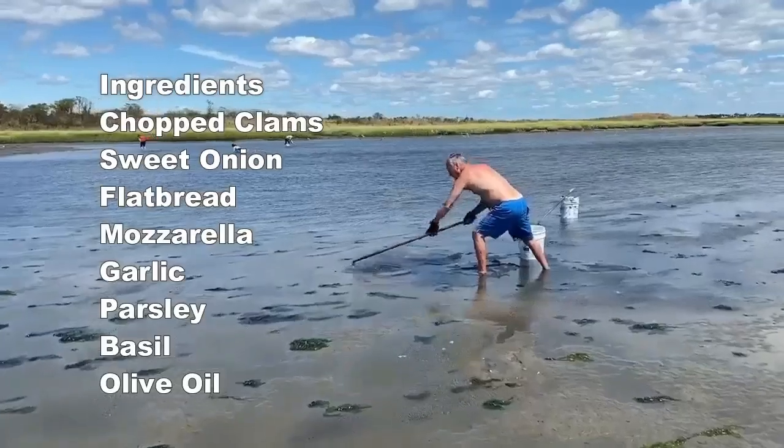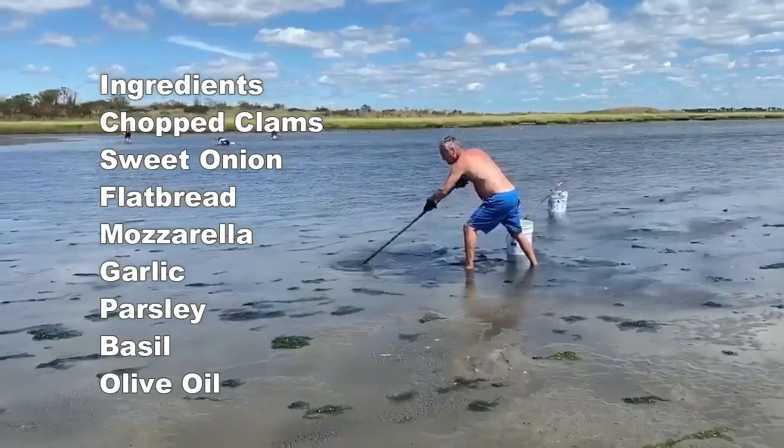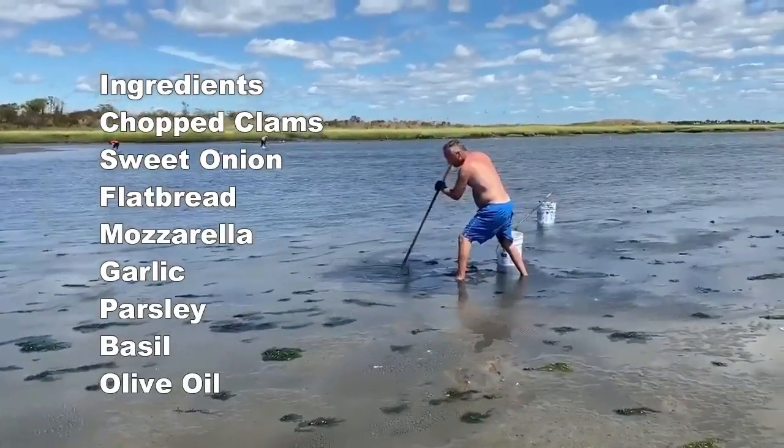You need clams, sweet onion, flatbread, mozzarella, garlic, parsley, basil, and olive oil.